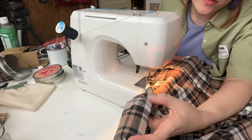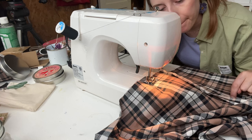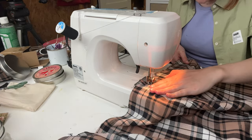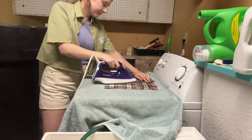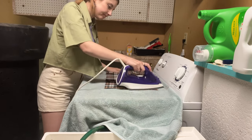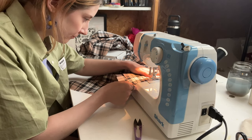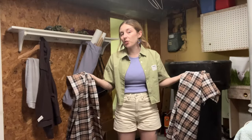My bobbin is skipping stitches — that's why I need a new machine. Or maybe I just don't know how to use this one. I hope you're enjoying my super aesthetic laundry room.